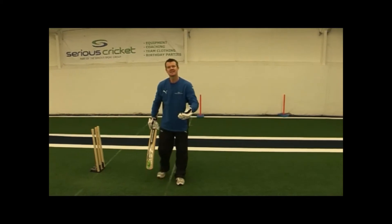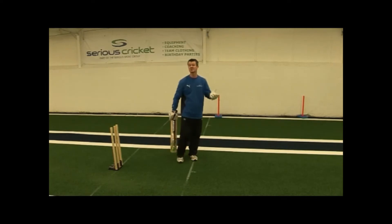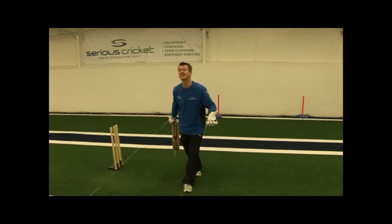Once you've got the idea of hitting high to low with good contact, we move from the square on position into a side on position. It's a side on game.